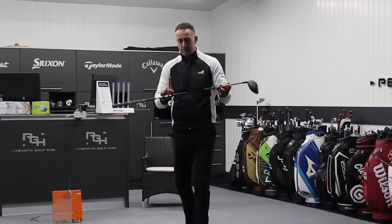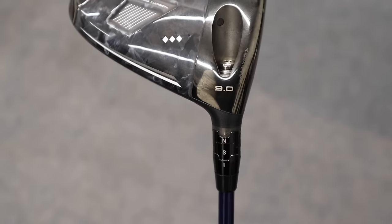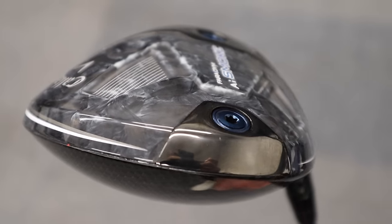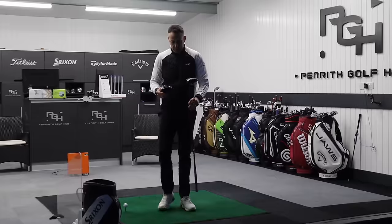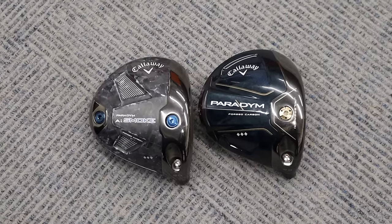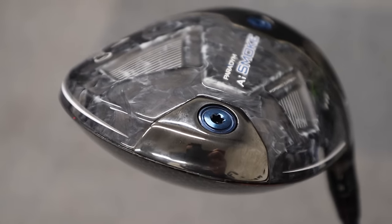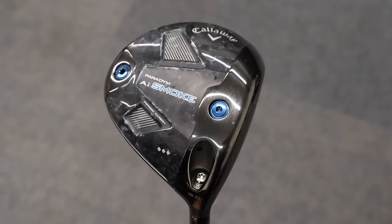Switching the Ventus shaft now over into the new Paradigm AI Smoke from Callaway — triple diamond, 9-degree head, set at 9 degrees with the heavyweight position at the back, identical to what we've just done with the Paradigm. First, some comparisons of looks between these two golf clubs. On the sole, the weight on the original Paradigm is positioned on the back edge, whereas on the Smoke it's on the sole but still at the back.